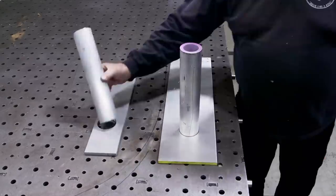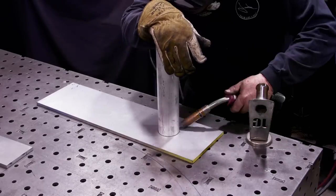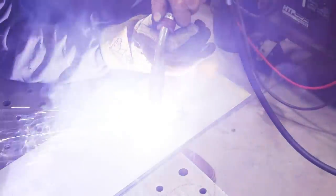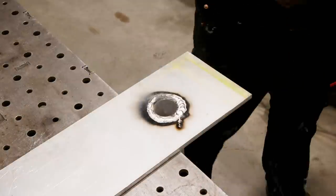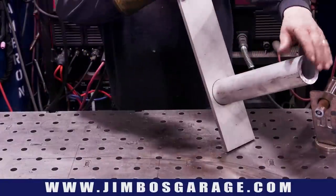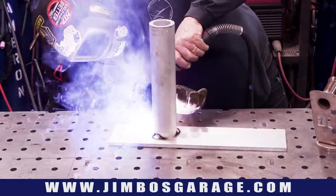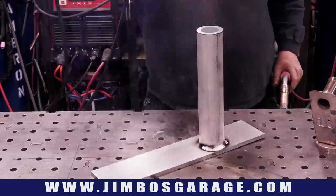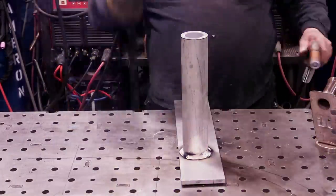Over to the welding table. I'm operating off of the HTP Pro Pulse 300 and I've got a spool with some 0.035 aluminum. One thing about aluminum MIG is the settings have to be really just right — it's really finicky. Once you get the settings right, everything goes nice and smooth, and that's what I've got going on here. No problems at all.